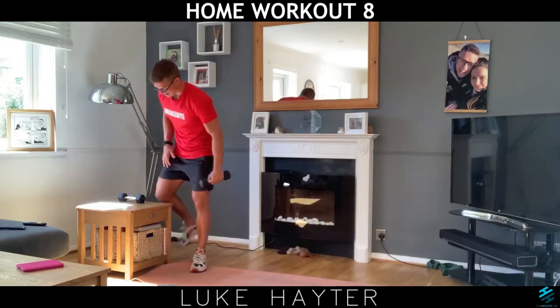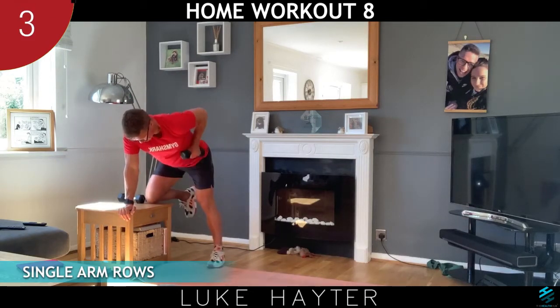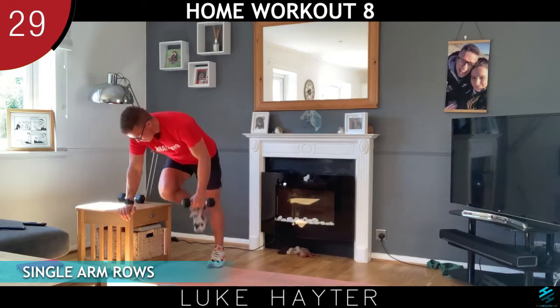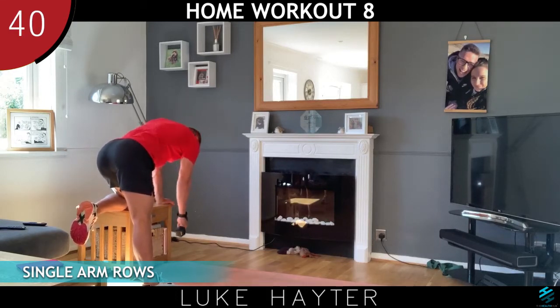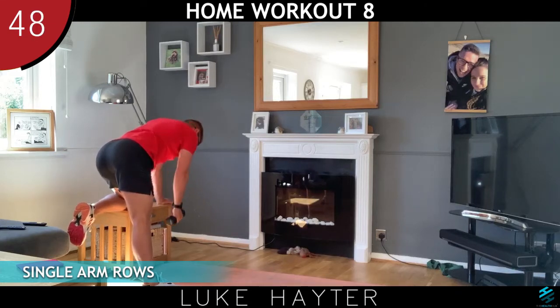Let's go to our single arm rows. Remember, same knee, same hand. Good. Now as I said in the first round, for me this weight's not enough for my back to work, so if you're like me, next time get yourself a very strong bag and put some heavier objects in there so you can pull that up — that will give you a really good workout on your back muscles.